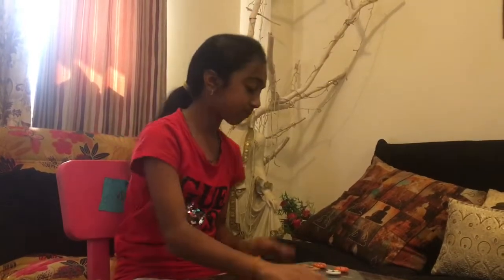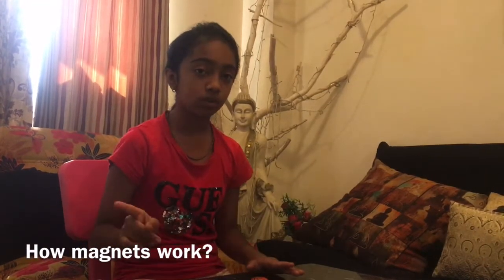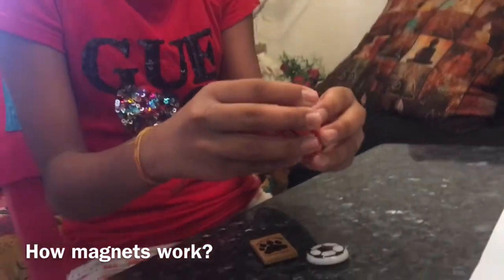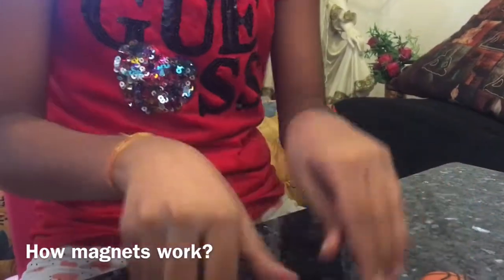The first experiment is how magnets work. There are two poles: north and south. These poles are opposite to each other — north is opposite to south and south is opposite to north, so these poles will attract. But if they are the same poles, like north and north, they will not attract. No matter how hard I push, they will not attract — there's a force which does not let them touch each other.